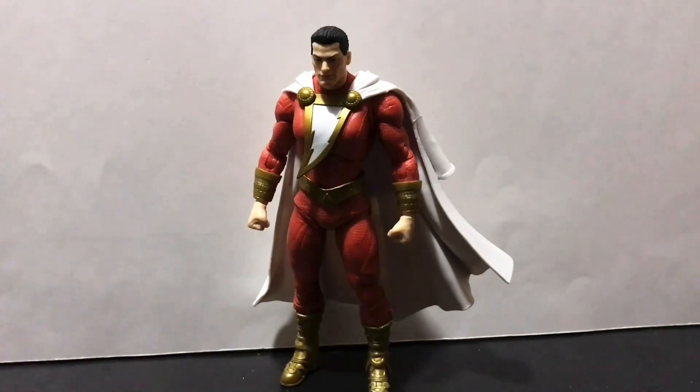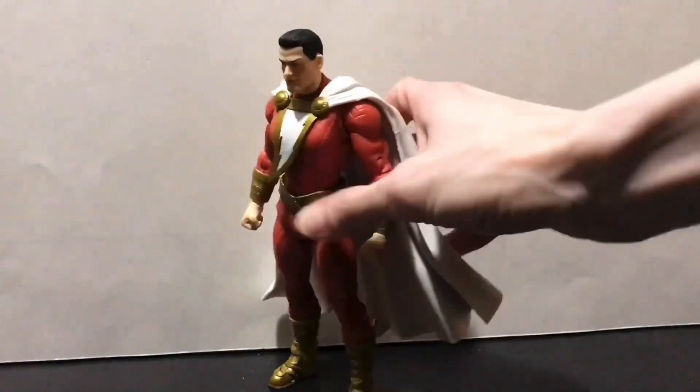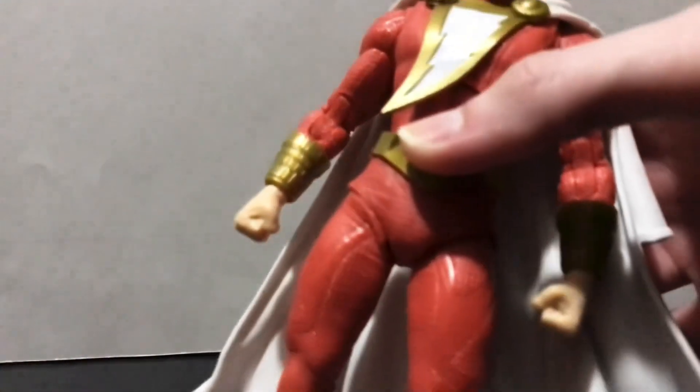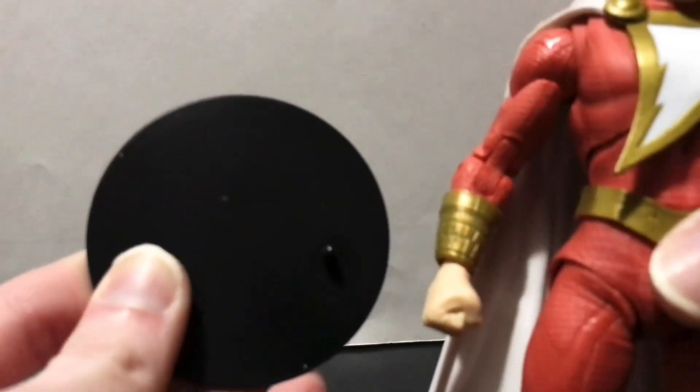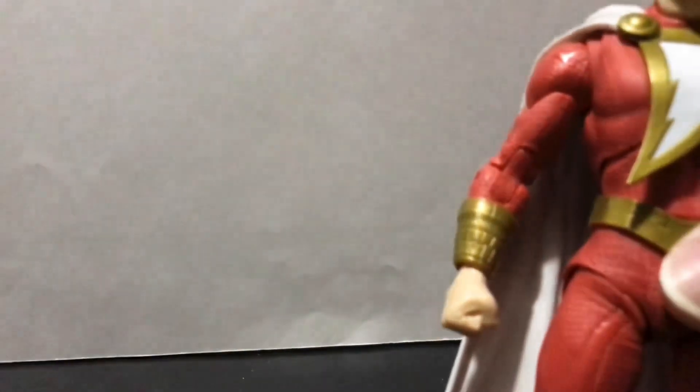If you want to know more about that base body, check out that review I posted a while back. He also comes with the trademark hockey puck display stand that we're used to seeing with all McFarlane Toys releases.